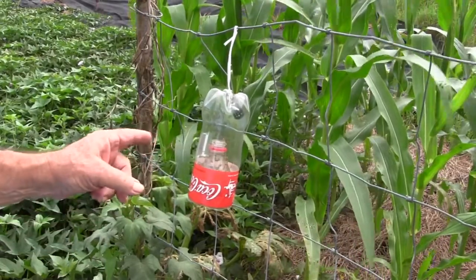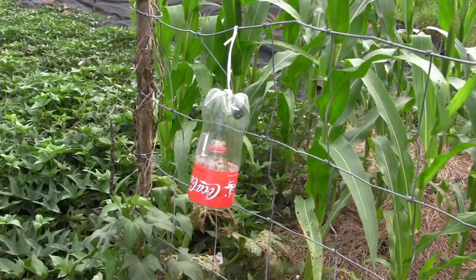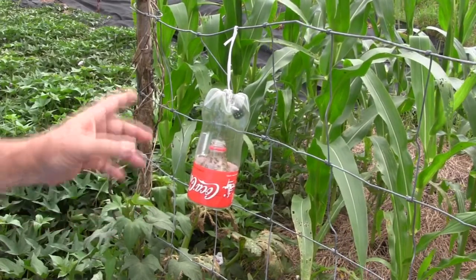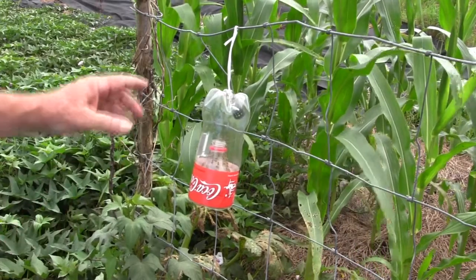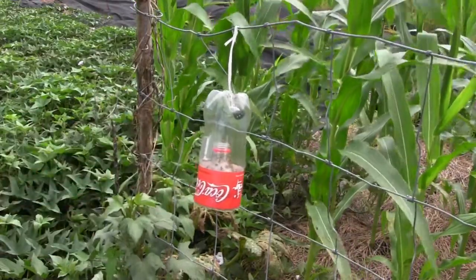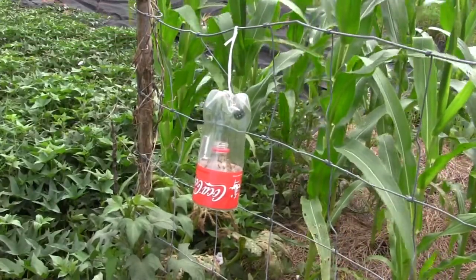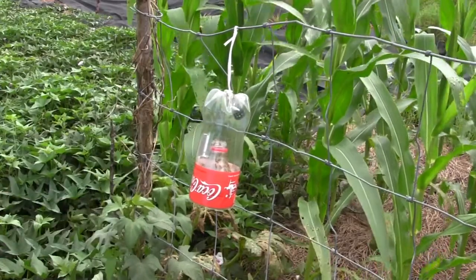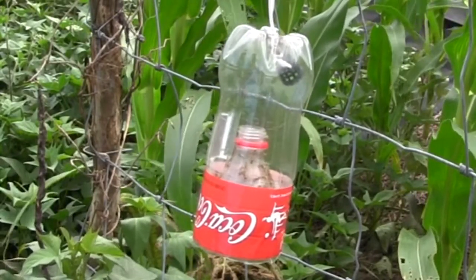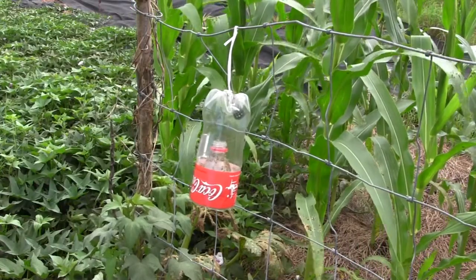Right here is a trap that I've built using a one-and-a-quarter liter soda bottle. The bottles make great fly traps, trust me. What we've done is cut the bottle off just above the label, took the top, turned it around, inserted it inside the bottle, put a hanger on here, and then I've got a little basket in there that has a methyl eugenol lure that's drawing the flies. That stuff will also draw hornets, mosquitoes, and a whole lot of other things. Right now, sitting out here in the middle of my pepper patch, it's drawing that oriental fruit fly.